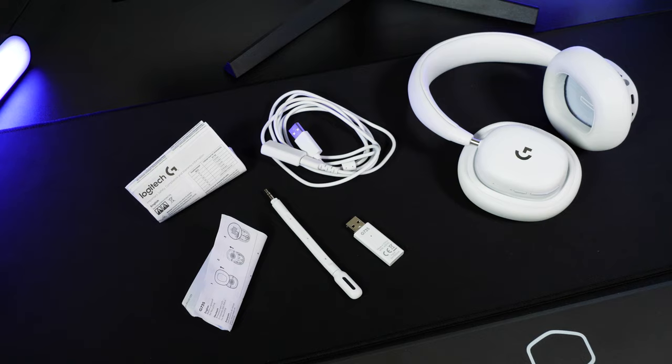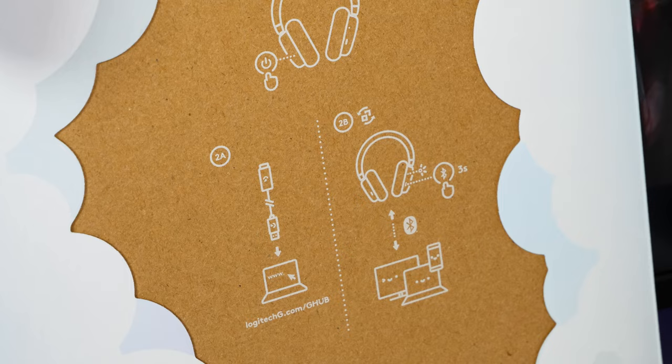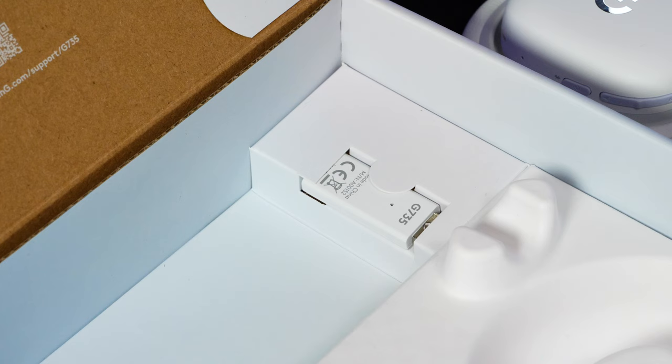Setting these aside, let's take a look at the connection methods. It's a wireless headset that connects via Bluetooth and receiver, and it's great to have the option of both, especially when connecting to PC and Mac devices that might favour one method over the other. I love that there are handy connection instructions printed on the inside of the lid — it really saves second-guessing and eliminates problems from the start.